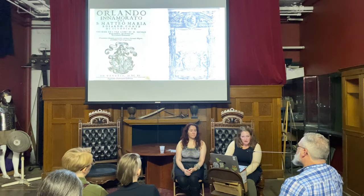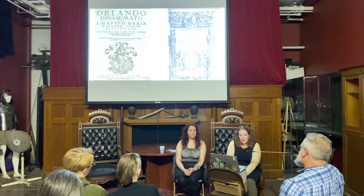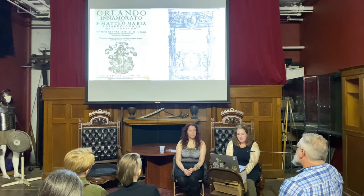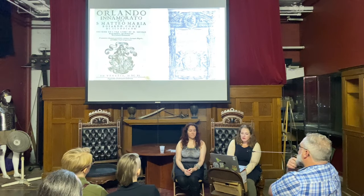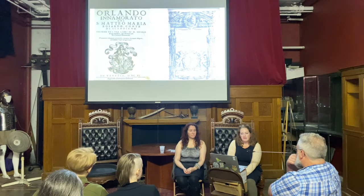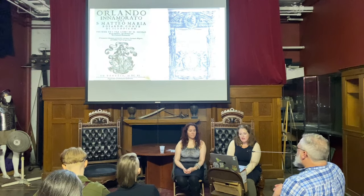The early modern household, as many scholars have shown, was a critical site for scientific experimentation — from the palaces of rulers and nobility to humble homes, in dedicated laboratories and multi-use kitchens. In Italy especially, books of secrets were an extraordinarily popular genre of both printed and manuscript text, read by the nobility and literate masses in an effort to understand the secrets of nature. These volumes usually included alchemical information, whether theory or recipes, that encouraged readers to engage in transformative experimentation.